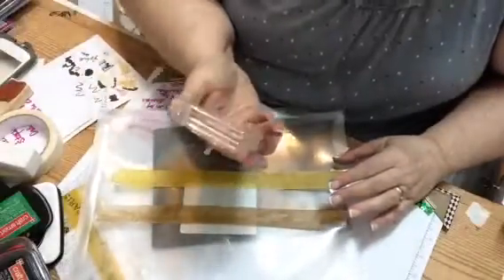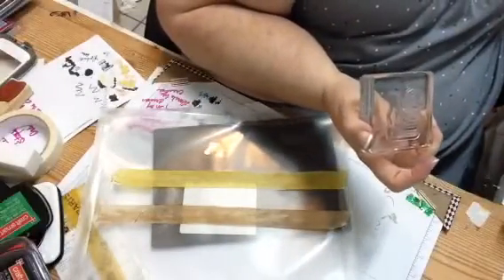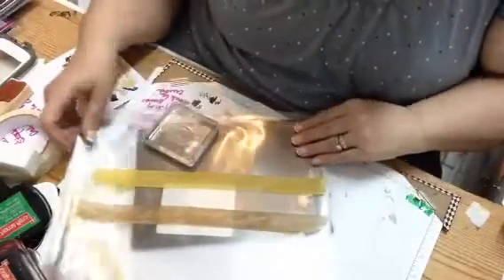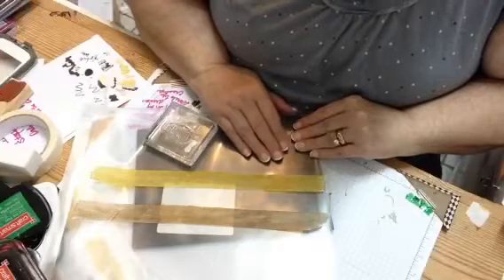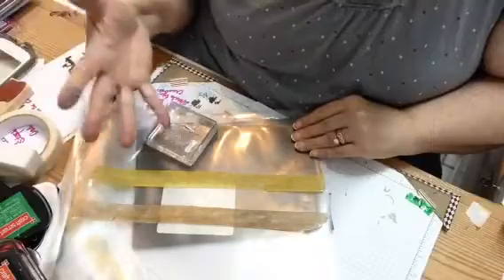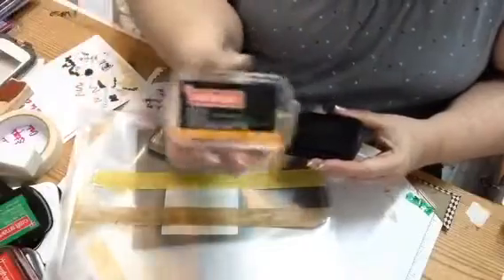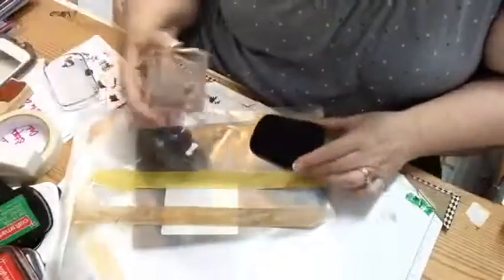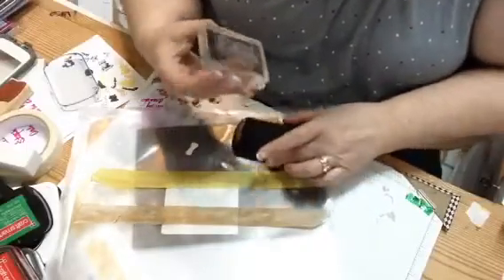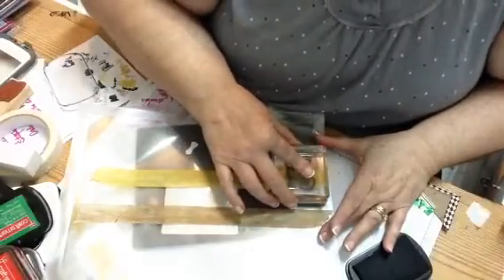We're going to use this little stamp set — I don't know the name of it; I'm bad about taking names off my stamp sets. I was going to use my Stampin' Up stamp pads, but I just re-inked most of them so they're really moist. So we're going to use the Craft Smart pads. I have these laying around because I let my granddaughter stamp with them — I'm selfish when it comes to my Stampin' Up things.